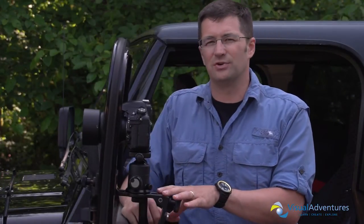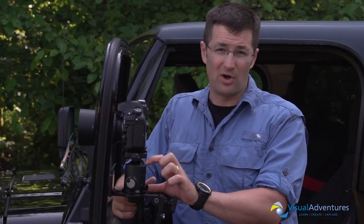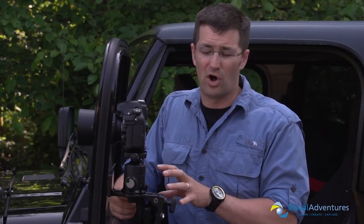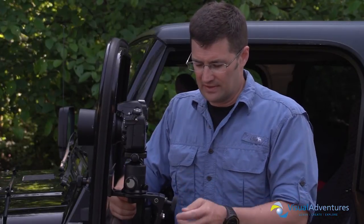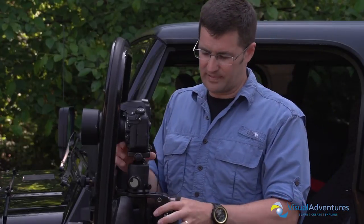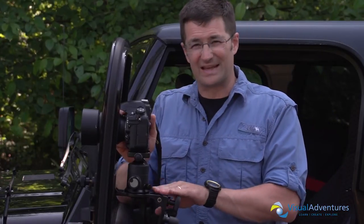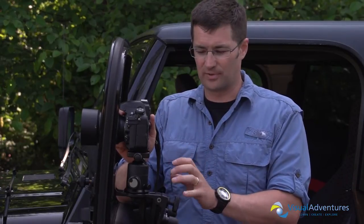This unit costs about $250 and when it ships to you, it ships without the ball head. So you'll need to supply your own ball head or a gimbal mount if you're a bird photographer. The things I like about it: it's very flexible, has lots of adjustable pieces and parts. It's anodized aluminum, machined out of a solid piece of aluminum, so it's very durable.